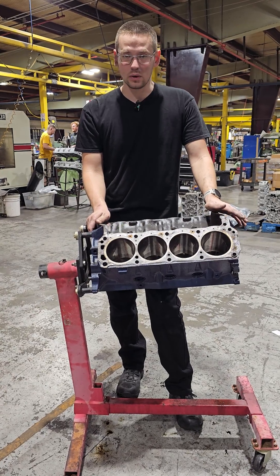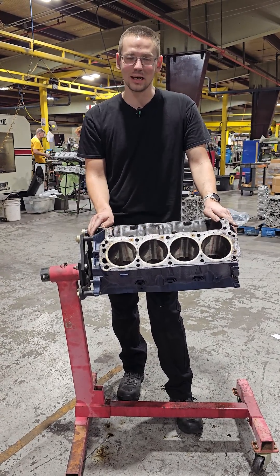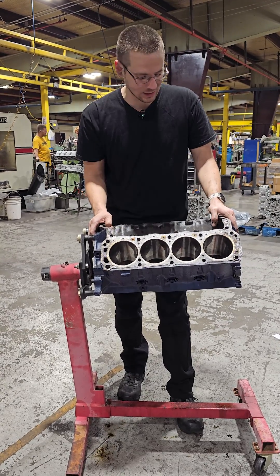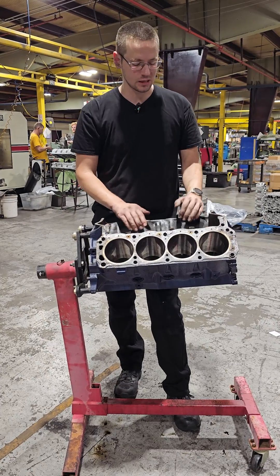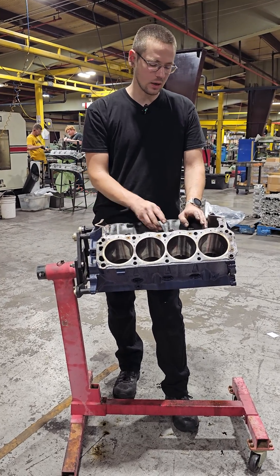So when my brother-in-law brought me this 351 Windsor to work on, he was hoping that the issue was going to be easy to fix and cheap, but turns out we're a little bit past that. The story on this engine was it was supposedly rebuilt, but had been sitting for a little while — but the rebuild was good, it was a fresh rebuild. So when I got the engine...